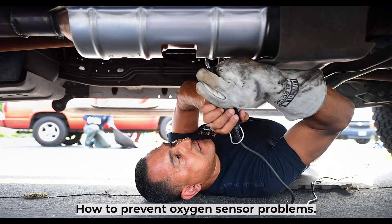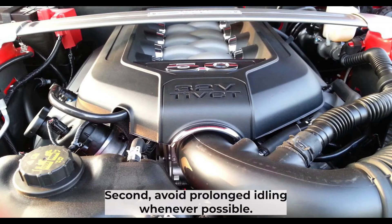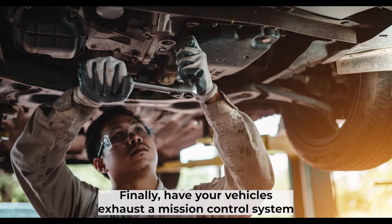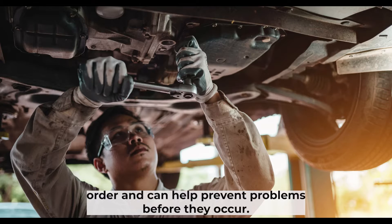There are several things you can do to help prevent oxygen sensor problems. First, make sure to regularly check your vehicle's engine oil level and keep it topped off as needed. Second, avoid prolonged idling whenever possible, as this can cause the oxygen sensor to overheat and fail prematurely. Finally, have your vehicle's exhaust emission control system checked on a regular basis by a qualified mechanic to ensure all components are in good working order.